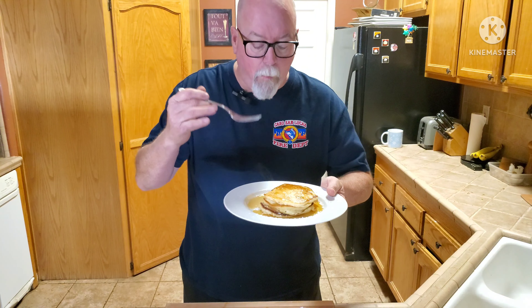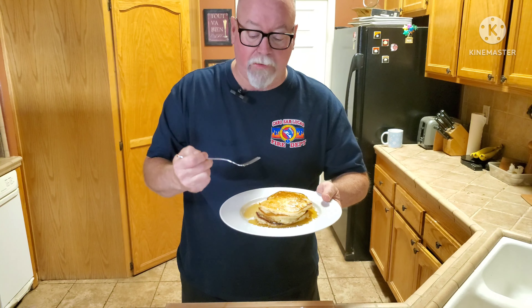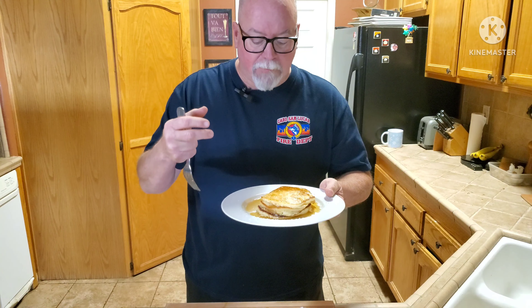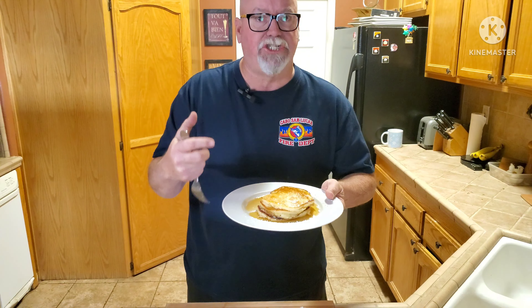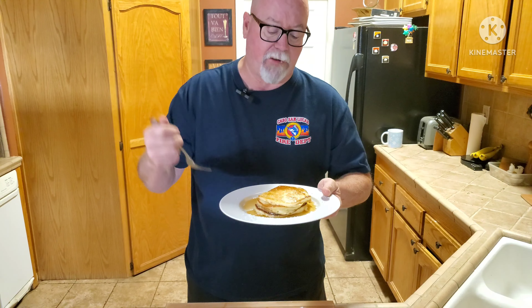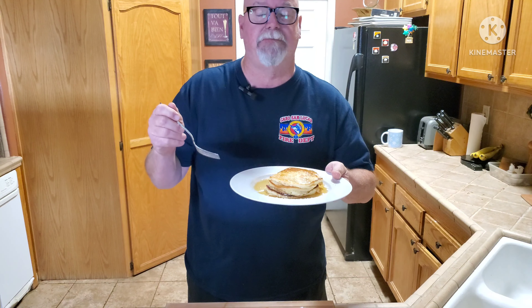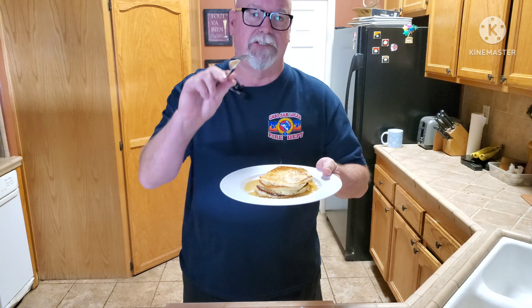Those are fabulous. Wow — a little bit of zing from the lemon, you get creaminess from the ricotta cheese, the maple syrup, the powdered sugar. You've got to try this. If you like this video, please like and subscribe to my channel to keep up with everything. See you soon.